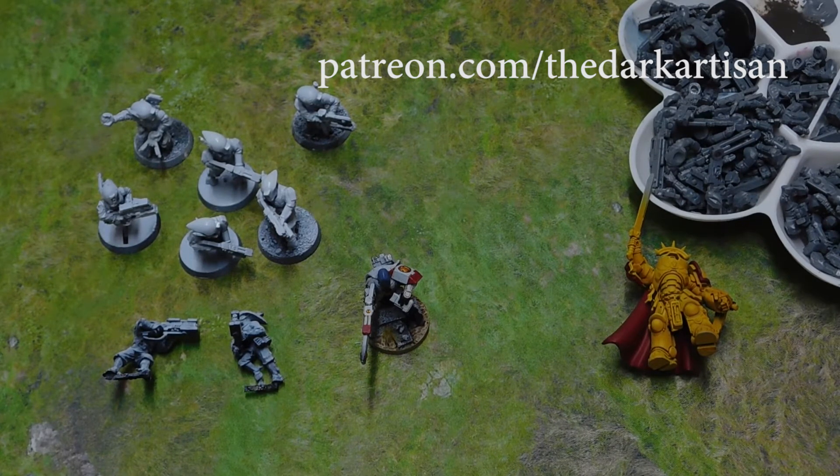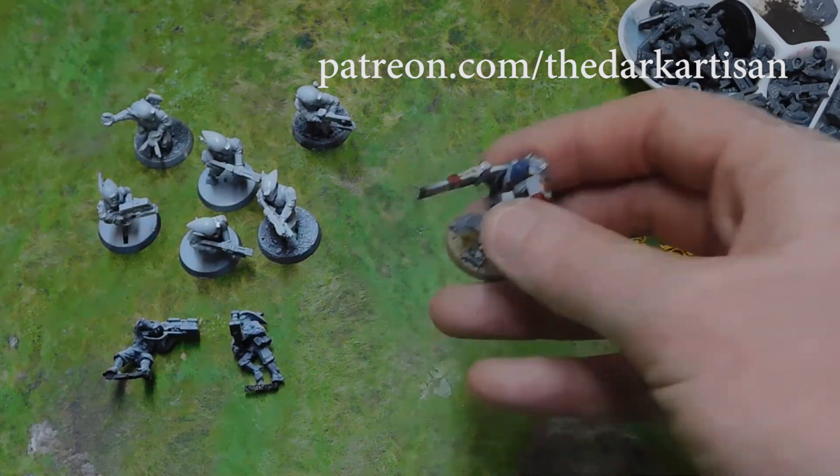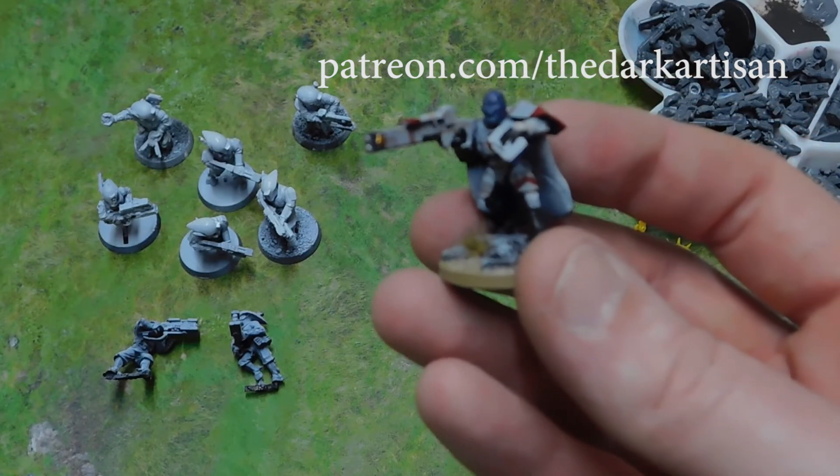Rick actually asked me a couple of weeks back for some Tau army advice for his son Henry, who is also a follower of the channel. Henry had a Start Collecting box, and I recommended he picked up a Riptide. I also suggested the Cadre Fireblade would be great — he's got a Commander as well, so we can get him a battalion with a few Fire Warriors, the Ethereal, and the Cadre Fireblade. Rather than buying one, I said I'd actually kitbash a Cadre Fireblade for him.